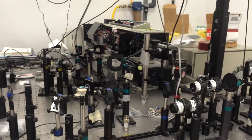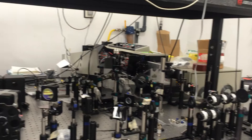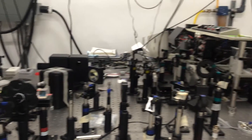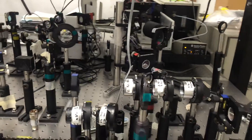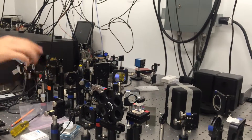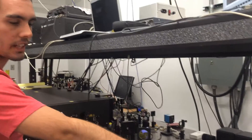We have the capability to make ultraviolet light through some frequency doubling crystals. Over there are some alpha-BBO crystals — here's one right here, and here's the second one.